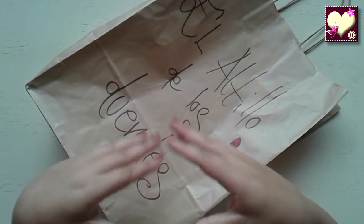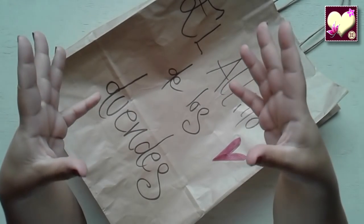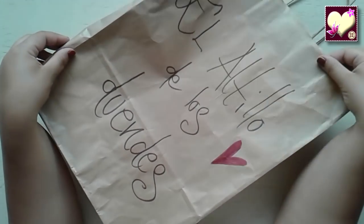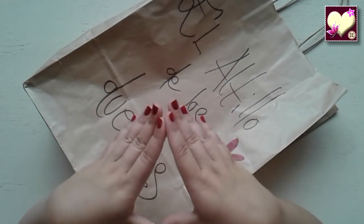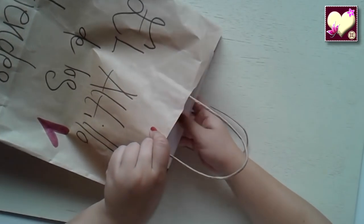Como sabrán por otros vídeos, a mí siempre me han gustado estos papeles muchísimo, me tienen enamorada, y he tenido la suerte de que me han proporcionado el contenido que hay en esta bolsa. Así que vamos a pasar a ver lo que hay. Si a la hora de editar veo que se hace muy grande, lo dividiré en dos.